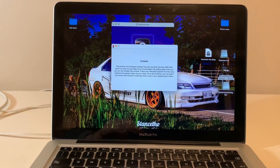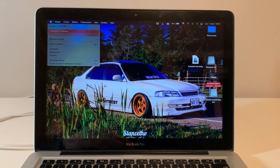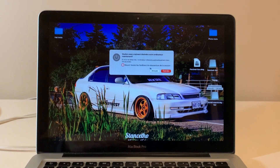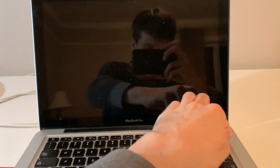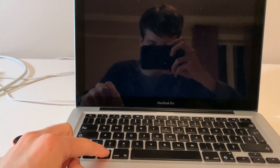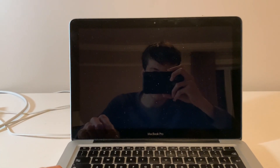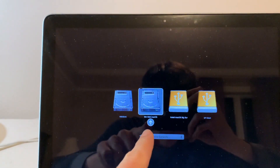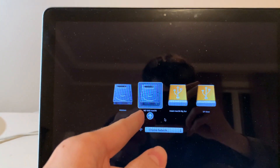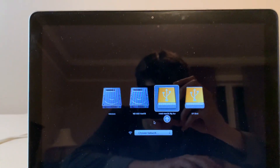It took about an hour and a half this time. Once finished, close everything on the computer and shut it down. To boot from the USB, power it on while holding the Option key — that's Alt on this keyboard. Wait for the boot picker to appear. You'll see options like Windows, WD SSD, macOS, and EFI boot.